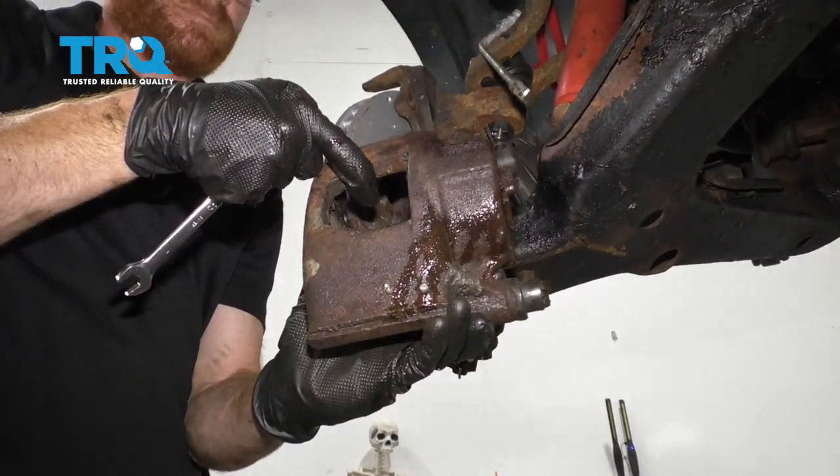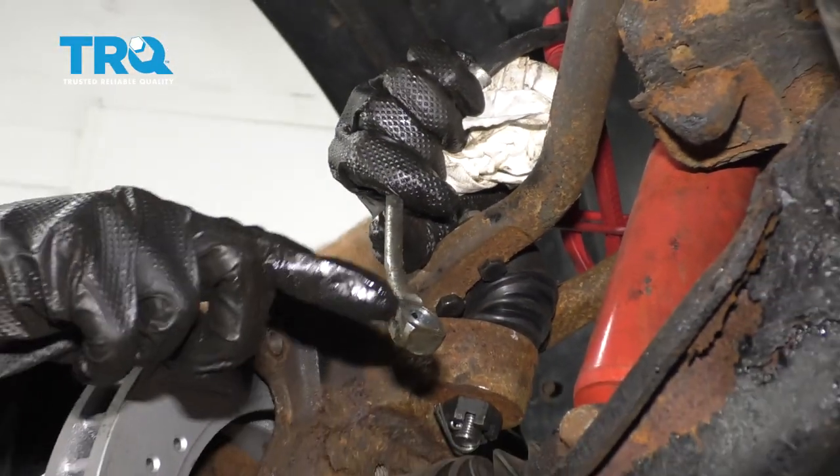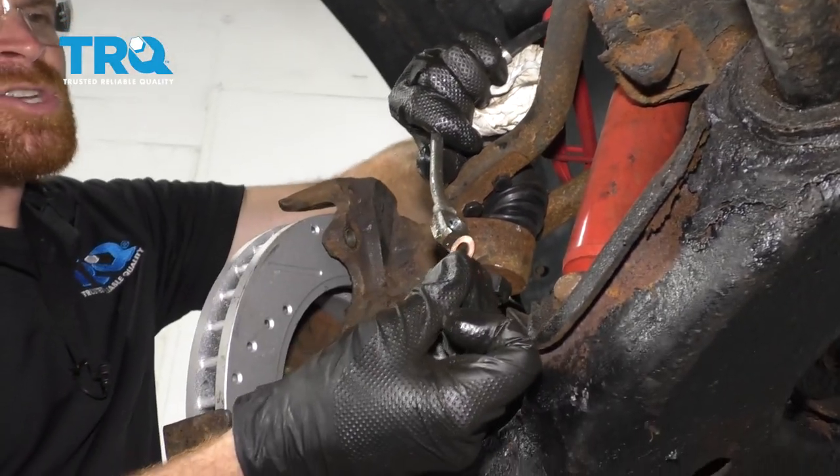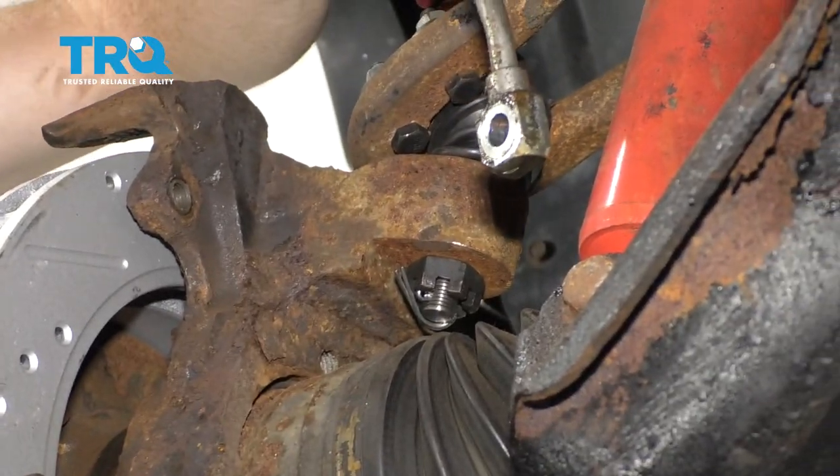There it is, friends. Now it's gonna be time to inspect and clean our flex hose. We wanna make sure that we don't have any debris where the gasket's gonna be. You also wanna make sure that both of the gaskets that were originally on it came off, because we're gonna replace them with brand new ones.